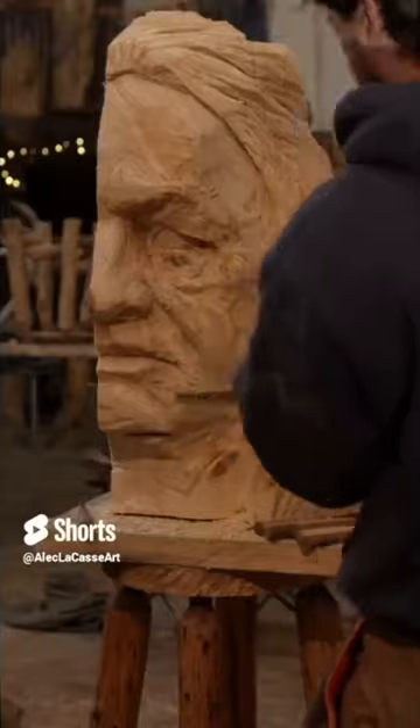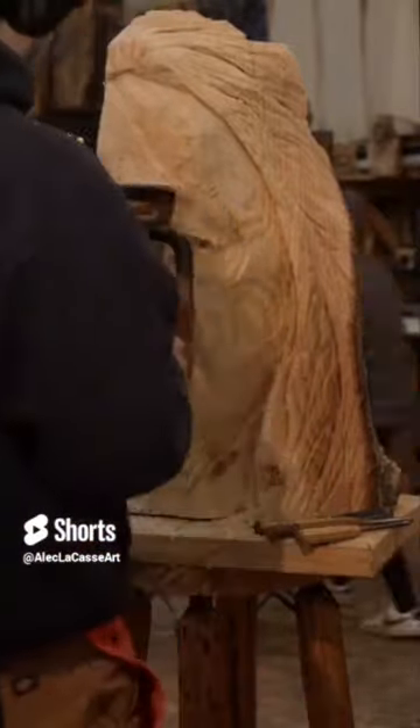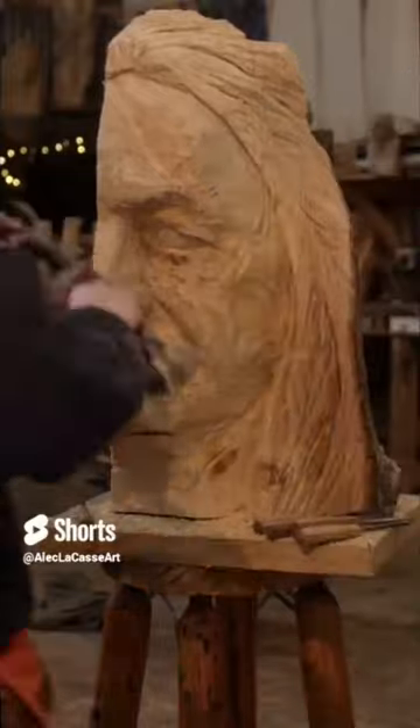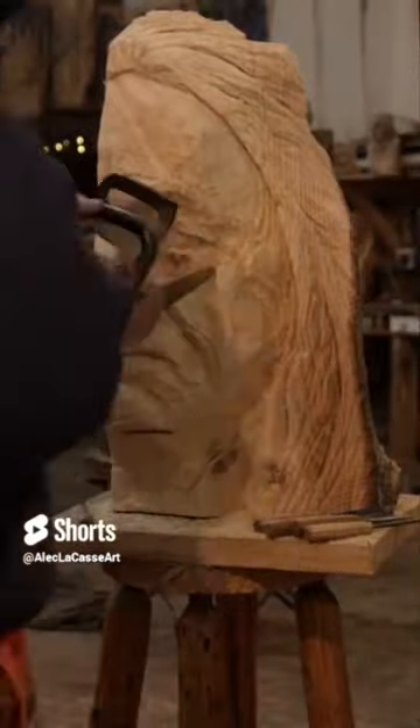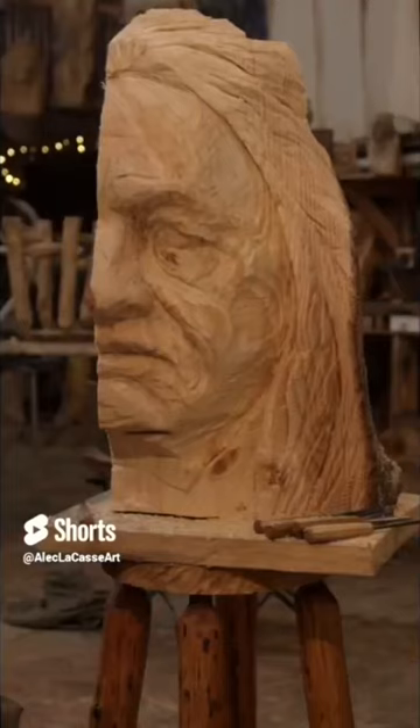I did get to work on it a little bit more later, but this is about as far as I got for that night. I picked it up a little bit more, maybe later in the night, so just had a great time. This is carved in white pine and it's surprisingly good to hand carve.